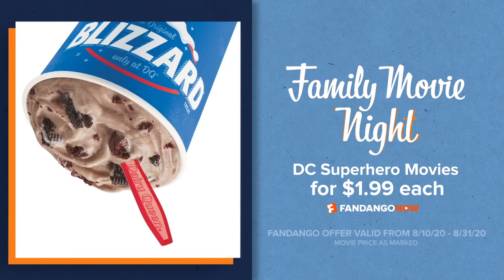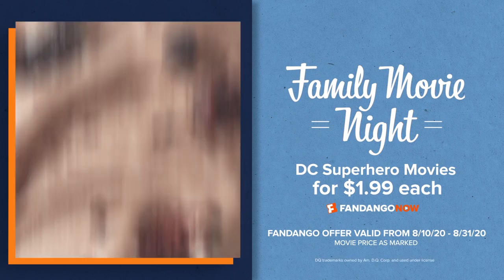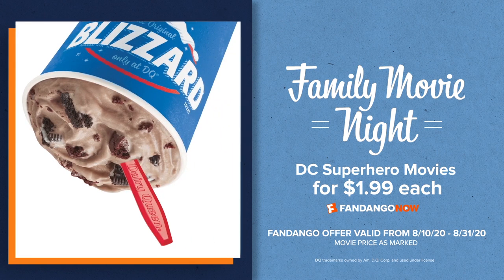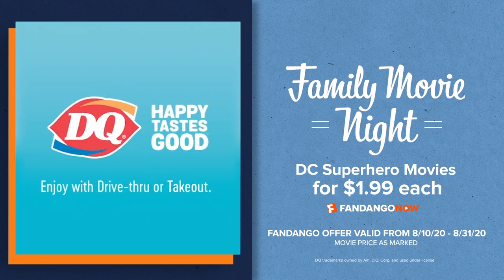Is it just me or does wearing a crown make you feel way more confident? Now all you need is an Oreo Fudge Brownie Blizzard Treat from DQ to make this a totally winning scene. Thanks for watching and be sure to check out Fandango now for more fun family films. See you next time.